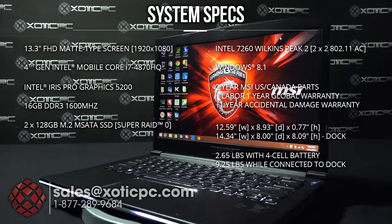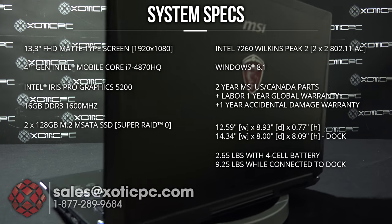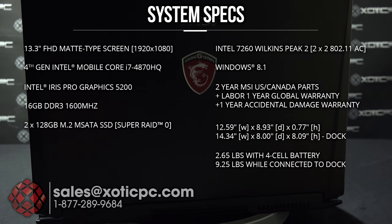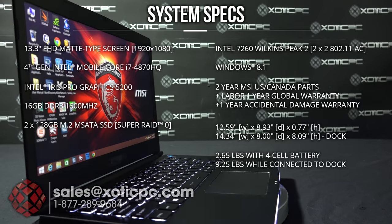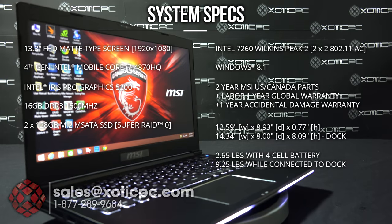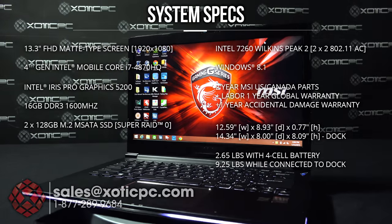Windows 8.1 is pre-installed. For the warranty, we have a two-year US parts and labor with one-year accidental damage protection, and that accidental damage protection does have to be registered within 30 days. It also has a one-year global warranty with no accidental damage protection.